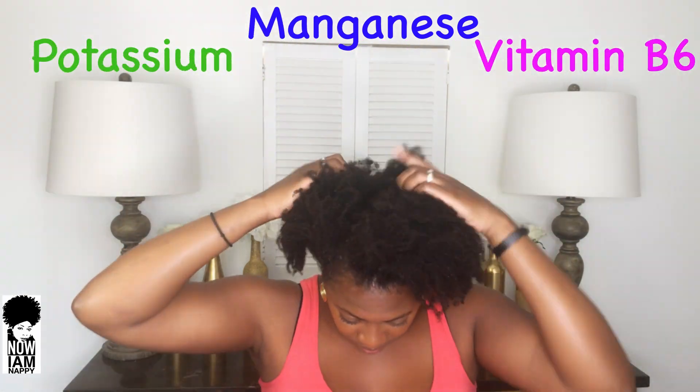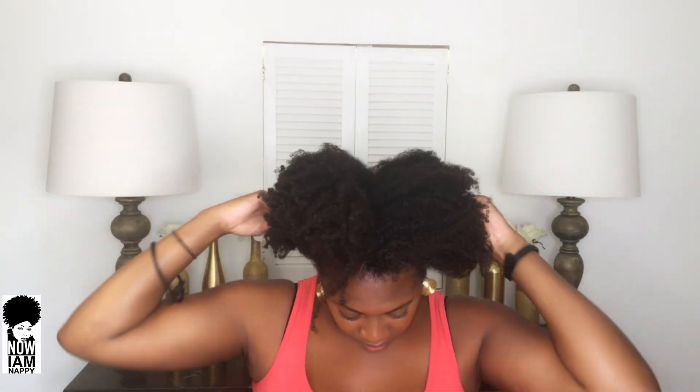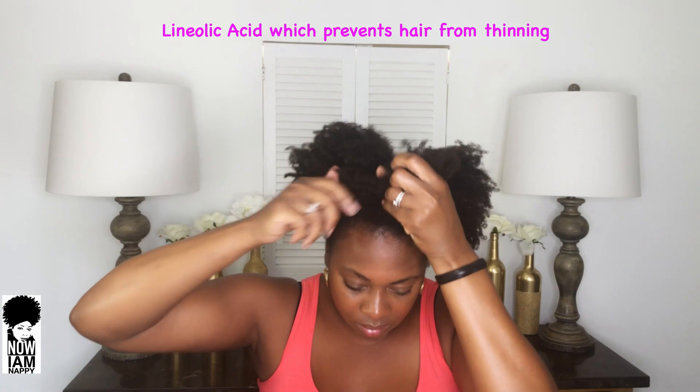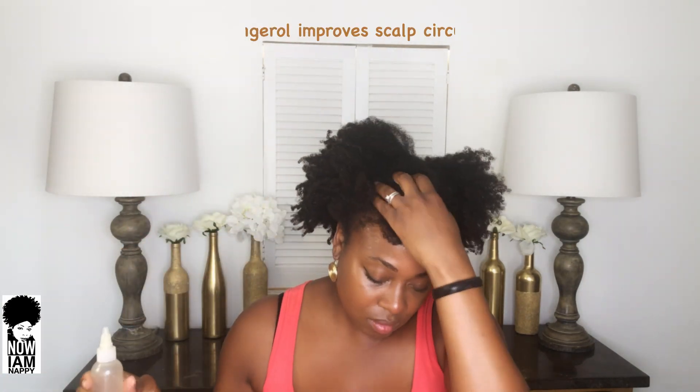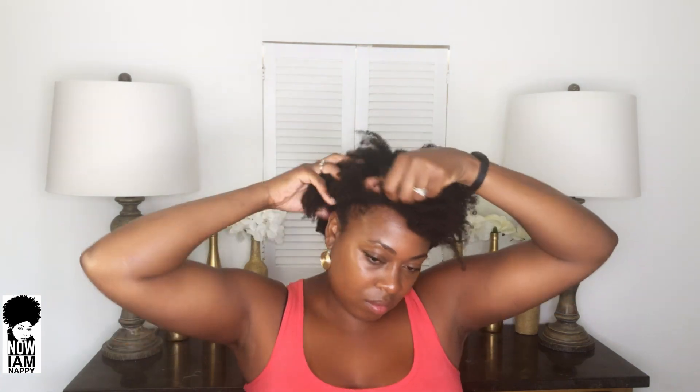Ginger is rich in potassium, manganese, and vitamin B6, which provide your hair follicles with much nourishment, strengthen them, and prevent hair loss. It also contains essential fatty acids like linoleic acid, which prevent your hair from thinning. Additionally, ginger's active ingredient 6-gingerol helps relax blood vessels, thereby improving scalp circulation and nourishing the hair follicles for faster hair growth.